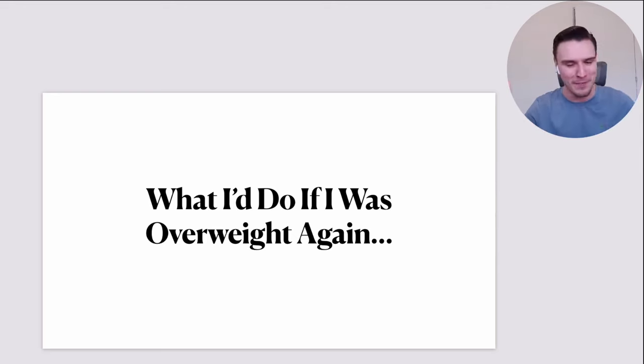I'd be really annoyed — all the work I've put in over the last couple of years, I wouldn't want to wake up one day and be overweight again. But the purpose of this video is to give you my blueprint, my plan, knowing what I now know after fixing this stuff over the last couple of years. Hopefully you can take the lessons, the tips, the hacks I'm about to share and inject that into your own health strategy going forward.